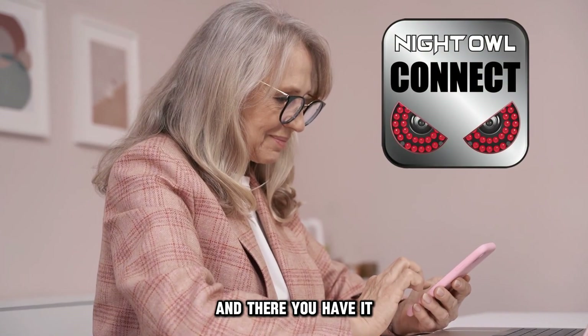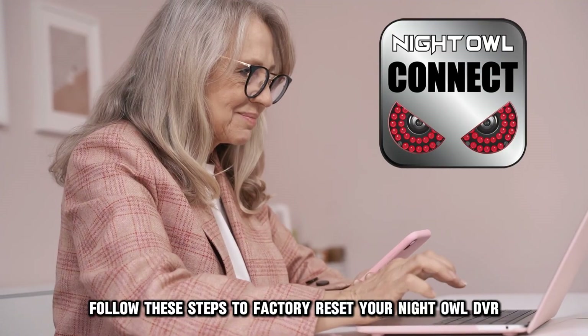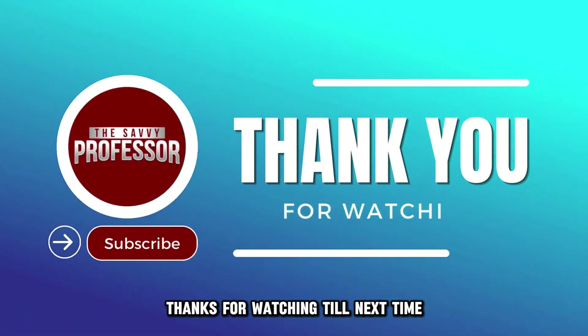And there you have it. Follow these steps to factory reset your Night Owl DVR. Thanks for watching. Till next time.